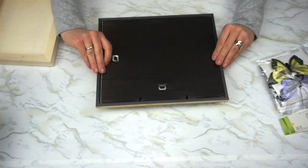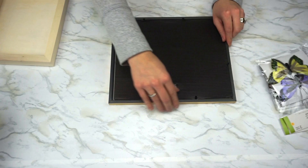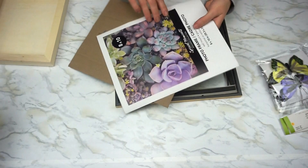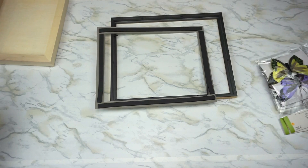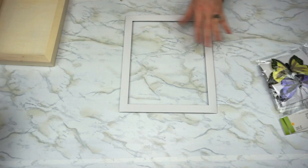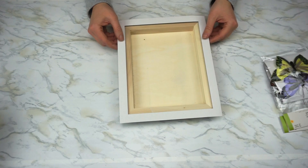First thing we're going to do is take apart the frame. We're going to open it up and get rid of the backing as well as the paper that was inside — you can save those for another project, but we don't need them for this. We do need the matte frame, so we'll hang on to that. We don't need the glass, so safely dispose of that or keep it for another project. We'll put the frame part aside for now.